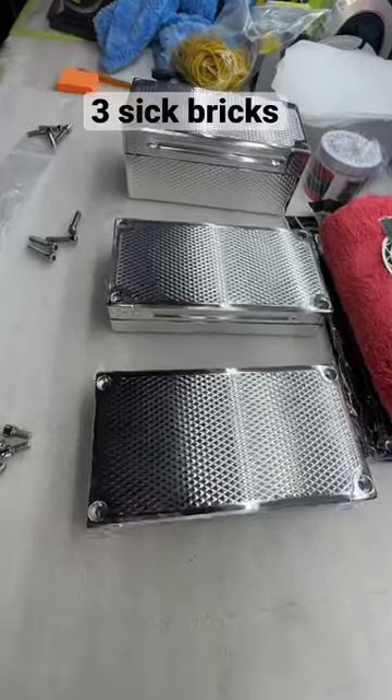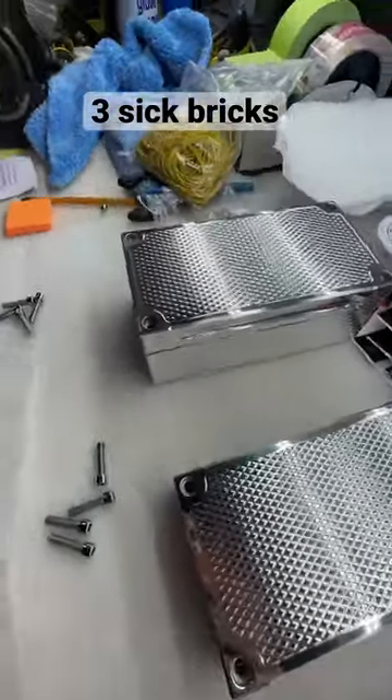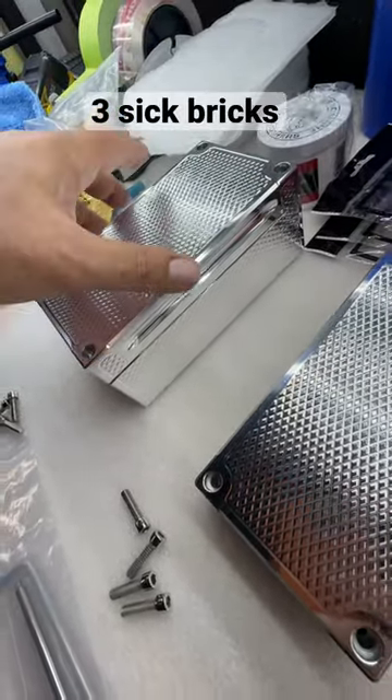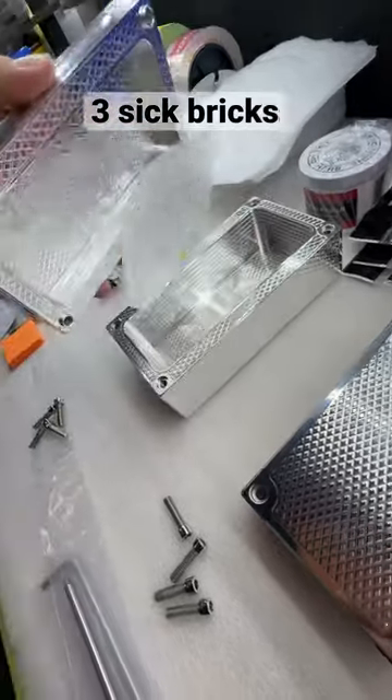Hey Dean, John Eric here, Guerrilla Pro Customs. Your bricks are almost done, my man. So we're going to go repolish them. We just went and recut all this to give it some more bling. Just want to give you a peek.